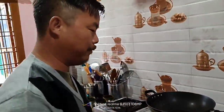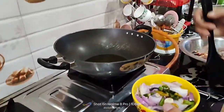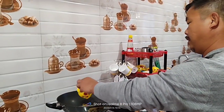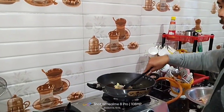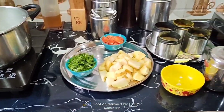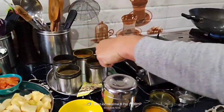I'm going to cook chicken gravy. This is chicken, and now my oil is hot. I'll put some onion, garlic, and green chillies. Here are the ingredients: this is potato, I'll make gravy, this is tomato, coriander, and these are the spices.